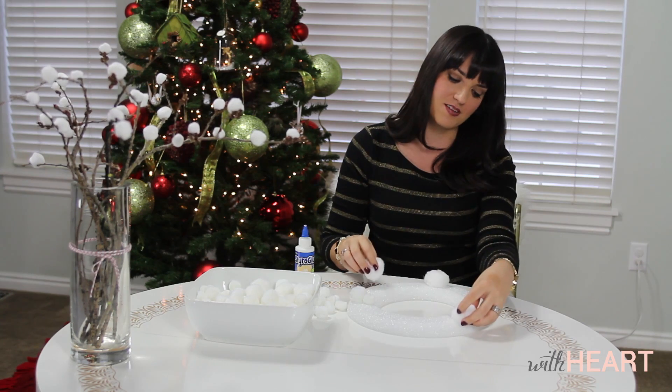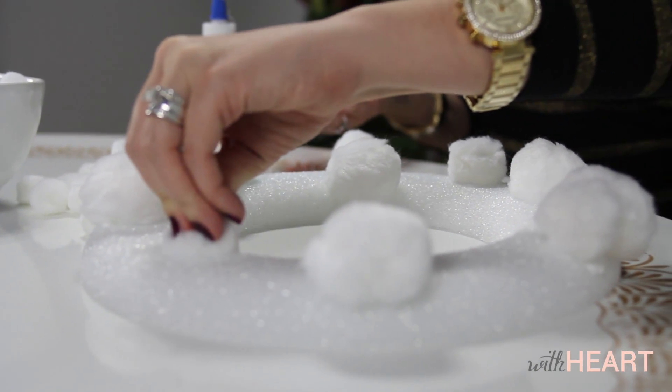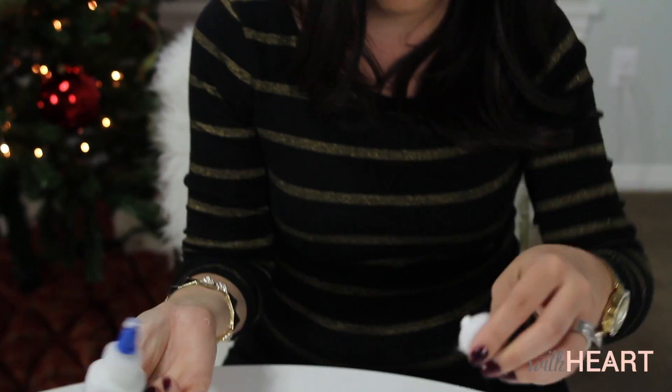I'm thinking the best strategy with this is to start with the bigger pom-poms first, place them kind of strategically so I don't run out of room for them, and then fill it in with the rest of the two or three smaller sized pom-pom balls last.